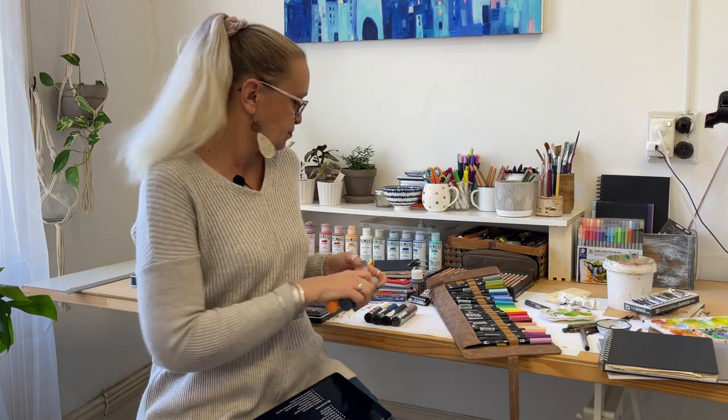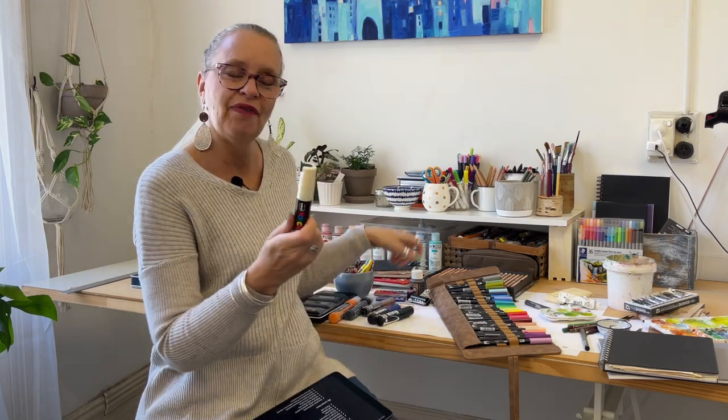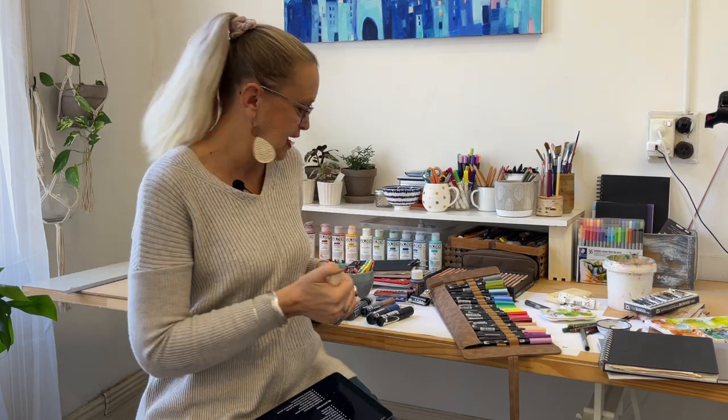I've also got some Posca pens — again with a chisel top, you can make nice marks with those. You've got to give them a bit of a shake to get the ink down to the end. I just bought a cream one the other day because it's quite good for going over areas if you don't like part of your sketch — just block it out. I've also got a narrow white one somewhere, so I'm just picking the colors I like and adding them in.